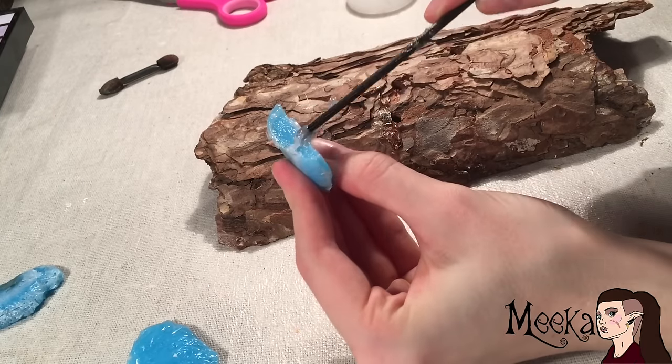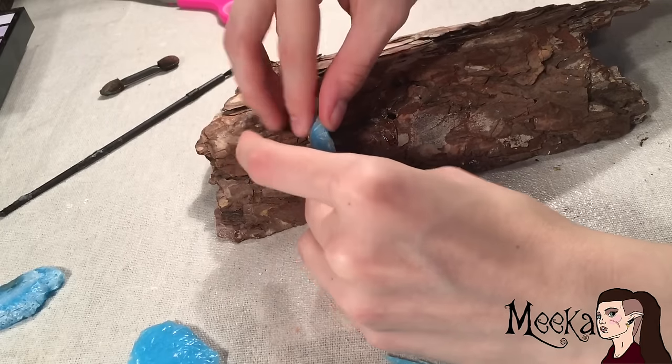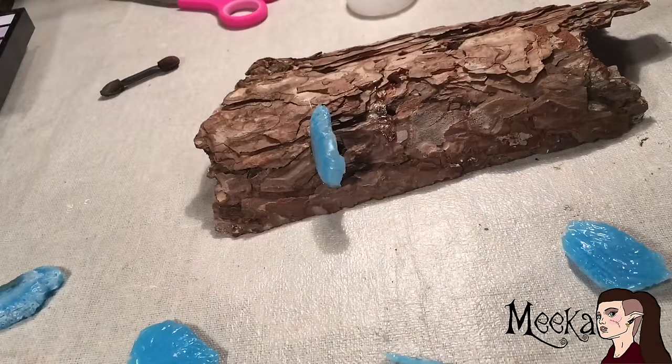Next, you want to glue the mushrooms onto the wood using more silicone. Don't even bother using super glue or hot glue because it does not work — trust me, I already tried it.